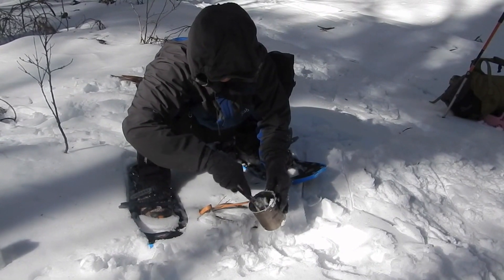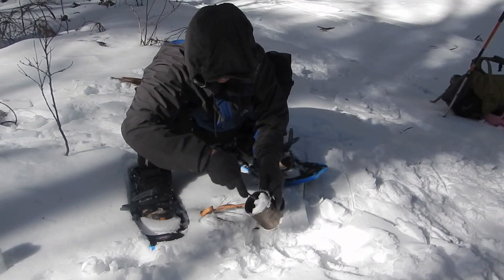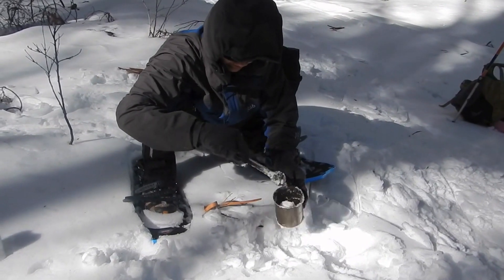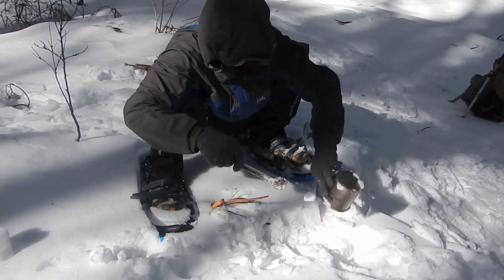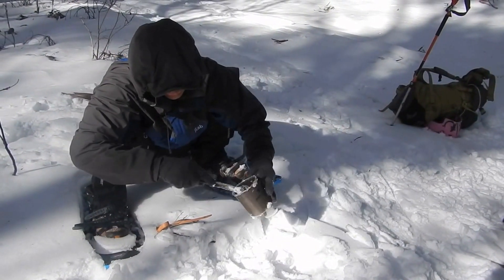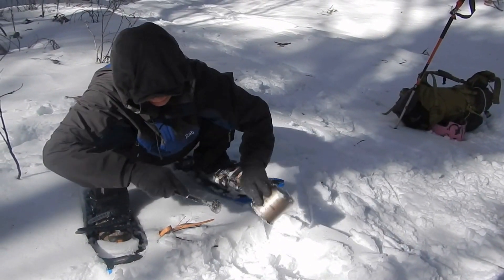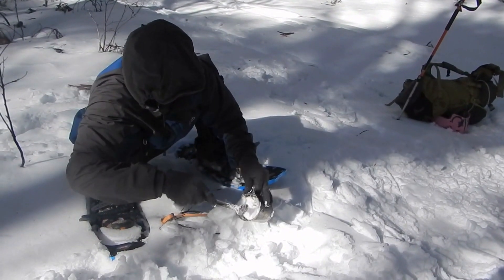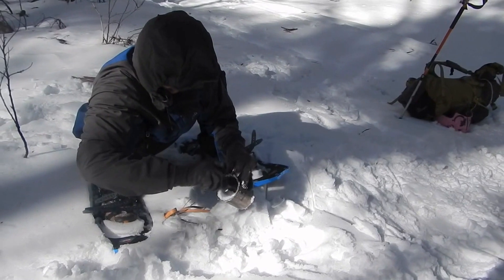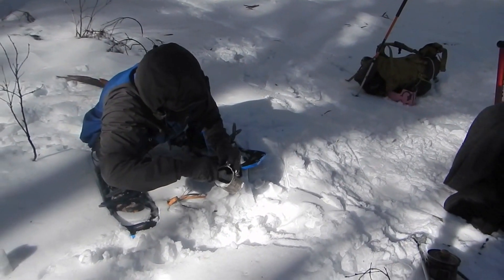You can actually use the snow itself as a cleaning agent — just put a bit of snow inside your pot or cup and mix it around with your spoon. The snow can be quite abrasive, particularly if it's icy. It's a very effective way of rinsing your pots when you don't have water and you only have snow.